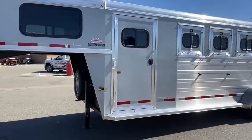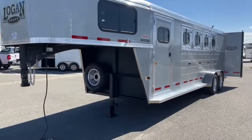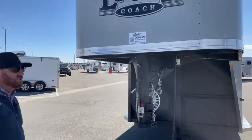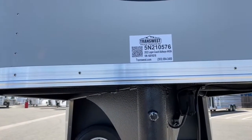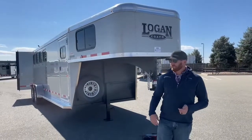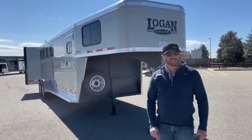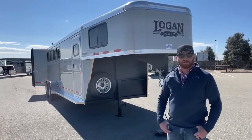This trailer just showed up and we'll get it pictured. We don't expect it to last long — these typically don't. So if you're interested, reference this stock number: this is a 2022 Logan Coach Bullseye Four Horse Gooseneck, stock number 5N-210-576. Give us a call — anybody on the sales team can help you out. We have this one available today. We have others on order but they are going fast. We've got three horses on order as well if you're not specifically looking for a four horse. That number is 303-684-3400. Thanks for tuning in, have a good day.